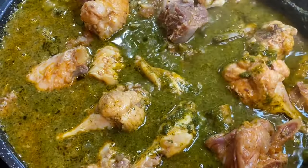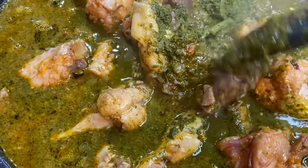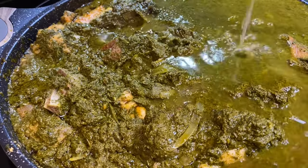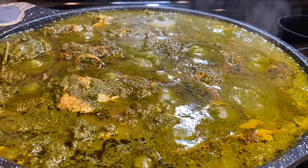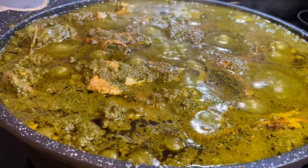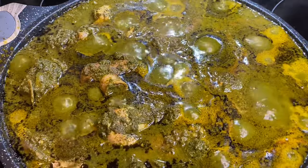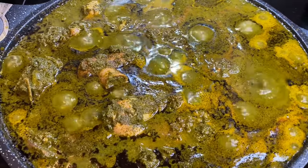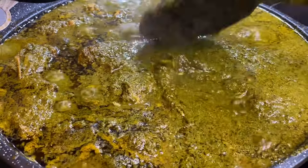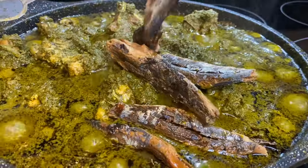I know you're asking yourself — who asked her to use this small pot? I asked myself, and I said yes, all the cassava leaf would fit. Well, myself was wrong! The cassava leaf was a lot — I didn't think it was going to be this much — but me and myself made it work, and I was not trying to transfer this to a different pot. I'll let this cook till most of the liquid is reduced.